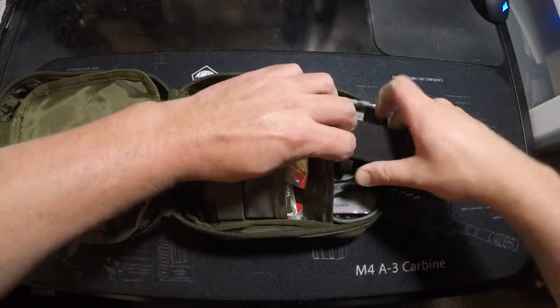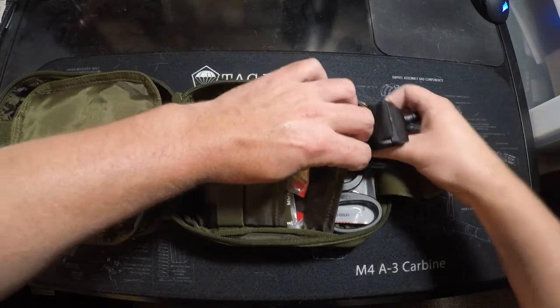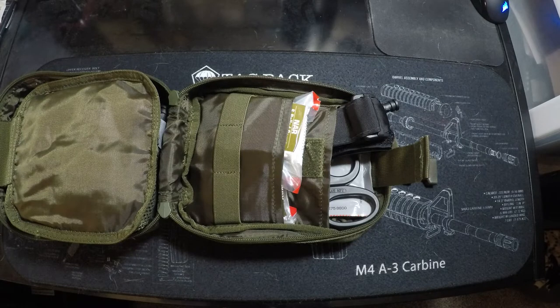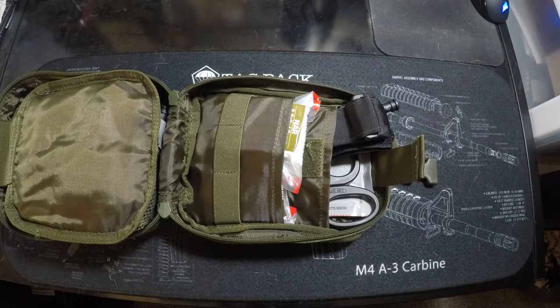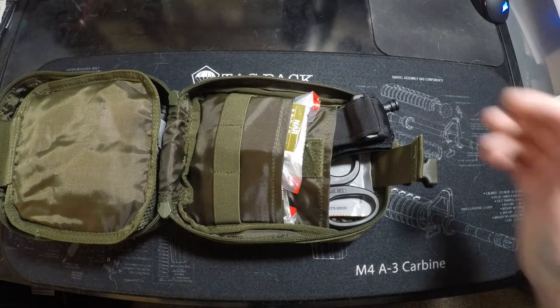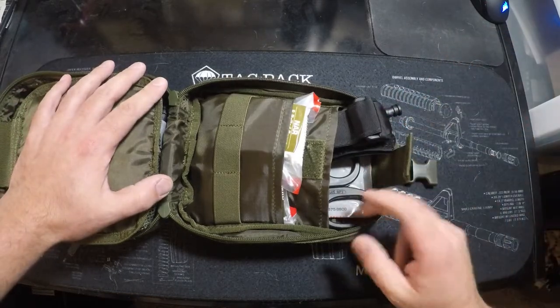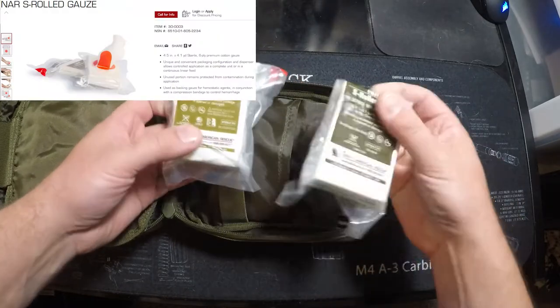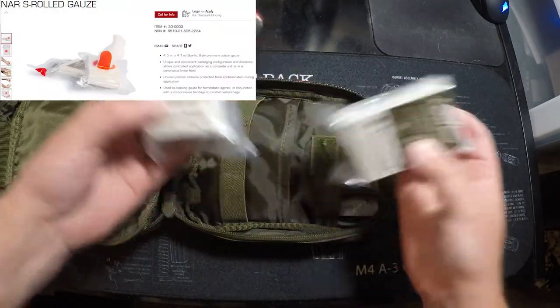I got all this equipment basically from North American Rescue's website, which I'll link in the description, or from my local gun store, the Modern Sportsman in Burnsville, where I took my Stop the Bleed course. They also have a pretty decent selection of medical supplies. So: CAT 7 tourniquet, trauma shears, chest seals, and some wound packing gauze.